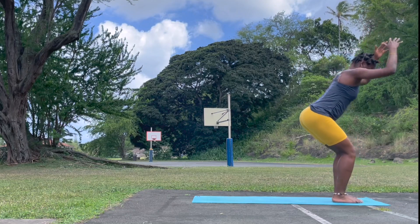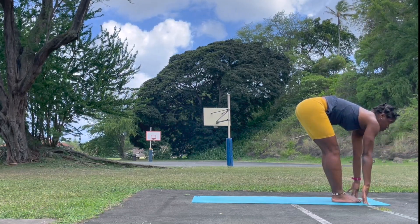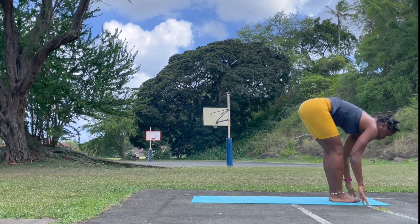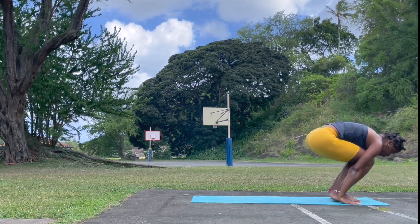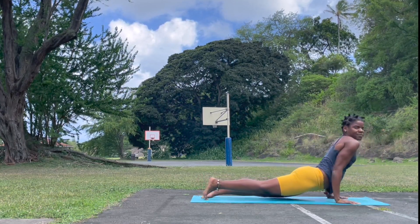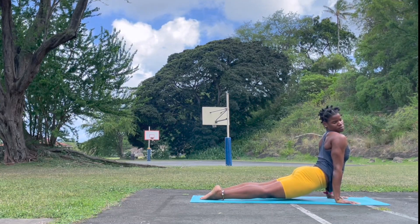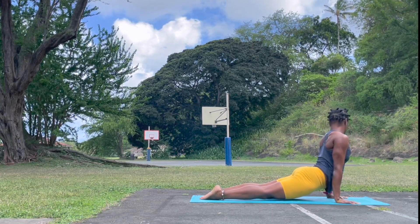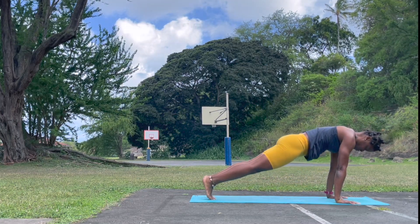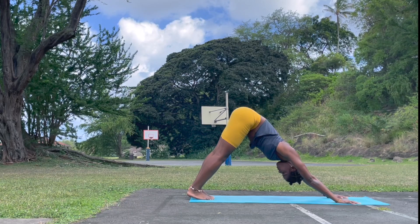Exhale, forward fold. Relax the head. Look forward, lengthen. Plant the hands on the mat, step or jump back. Your Vinyasa — Chaturanga Dandasana. Upward facing dog — look to the right and look to the left. Check in those shoulders and relax. Exhale, back to plank. Breathe here. Downward facing dog. Great work.